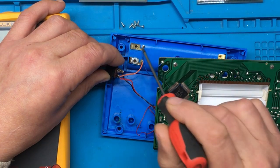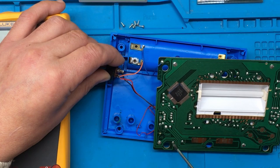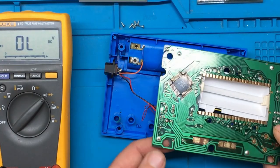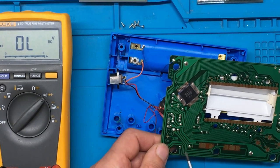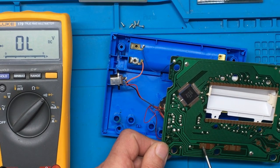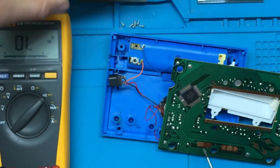So negative comes in here, which is the ground, and it goes around to here. Looks like it goes through a jumper to there, and then to this contact here. And what's that one for? That's for the sound on and off.